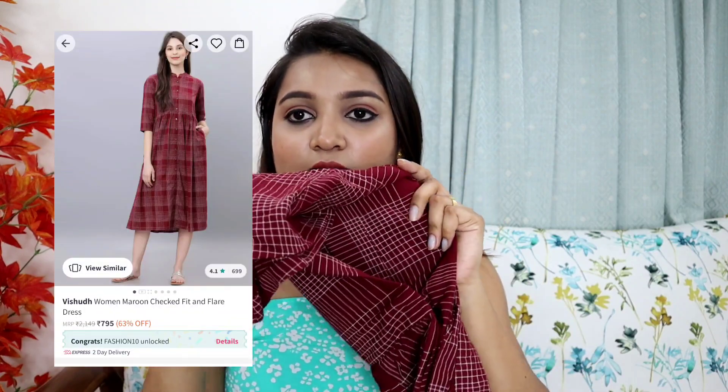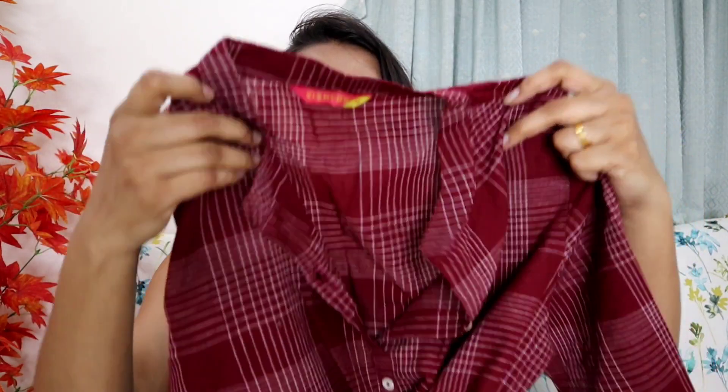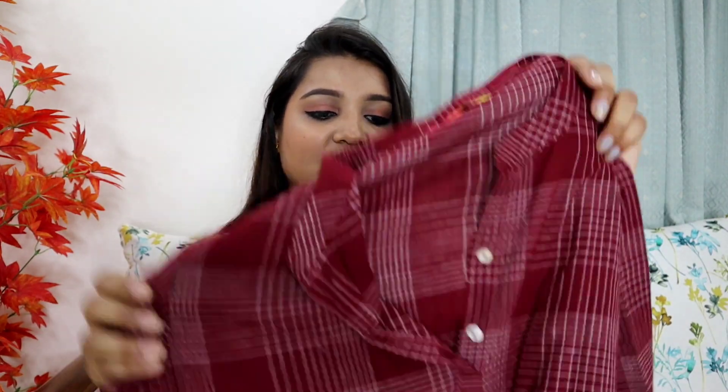This is our last kurta and also my favorite color — dark maroon, which you can also see as a deep red. It has a checks or lining pattern and it is a very classic, standout color. This is also by the brand Vishudh and ordered in M size. It is a little big on me so I may need to alter it slightly, though M size is generally perfect.